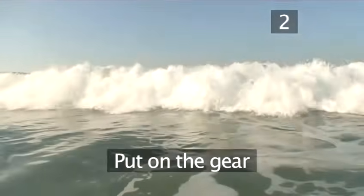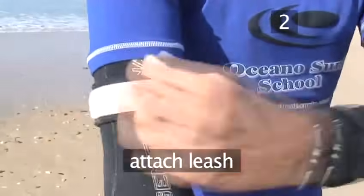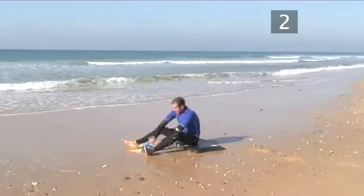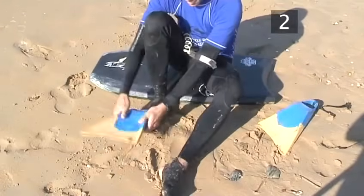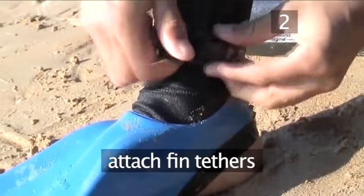Step 2: Put on the gear. Attach the bodyboard leash to your upper arm. Now make your way to the water's edge and sit on your board. Put on your fin socks, then your fins, and attach the fin tethers carefully to your ankles.